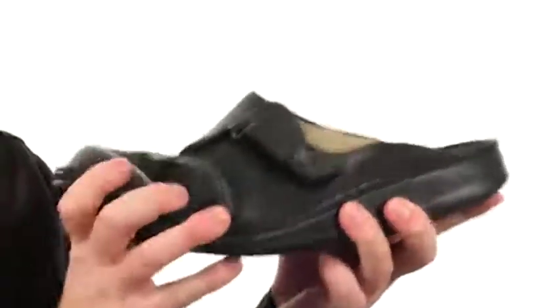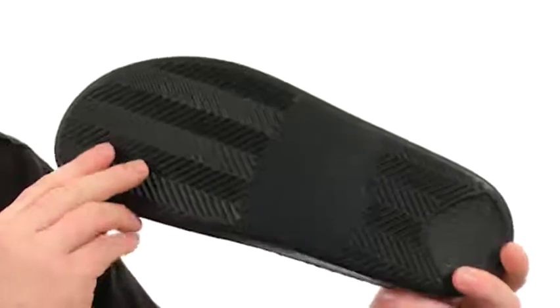They've used a durable polyurethane on the outsole. It helps keep the weight down, and it's got a sporty tread down low, giving you a ton of flexibility.